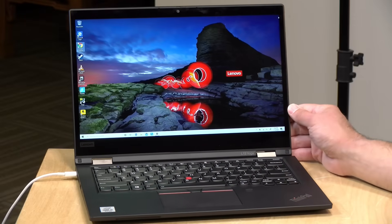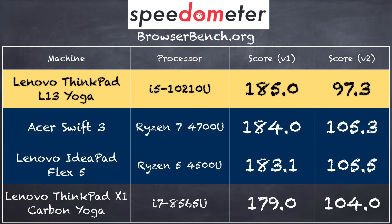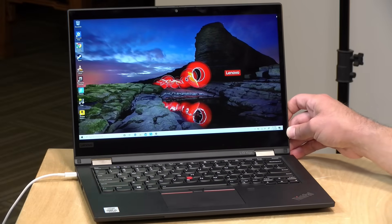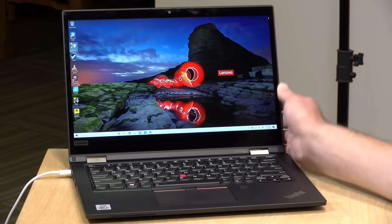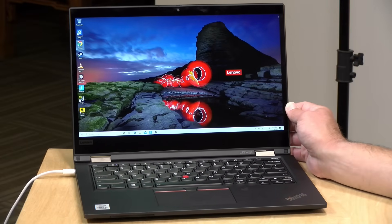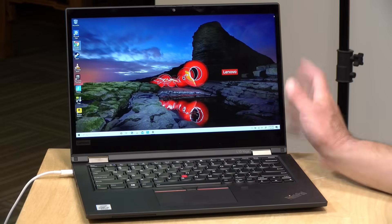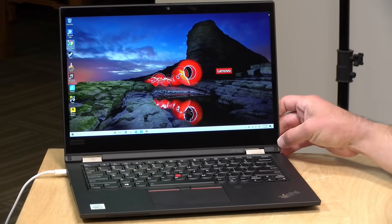For battery life, if you're doing basics on the web or word processing with display brightness at a midpoint, I think you should easily get through a workday — probably about eight to ten hours. Playing games or having the brightness up will impact battery life more negatively, but I think you could squeeze eight to ten hours or more out of this based on our testing. It also charges up very quickly over that USB-C connection, so it's got a nice fast recharge time.